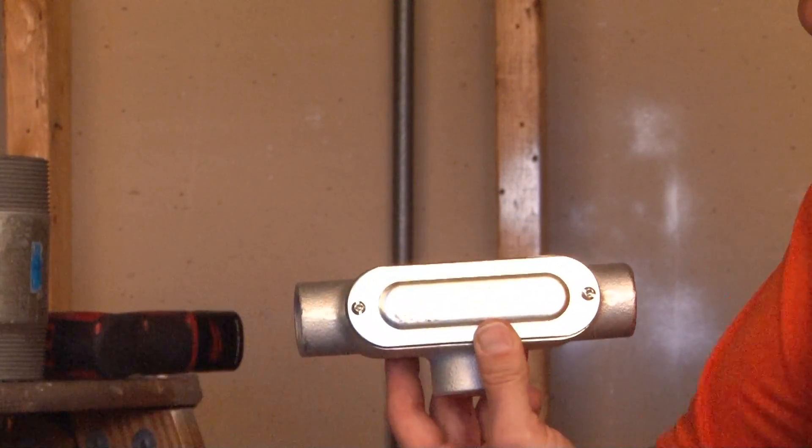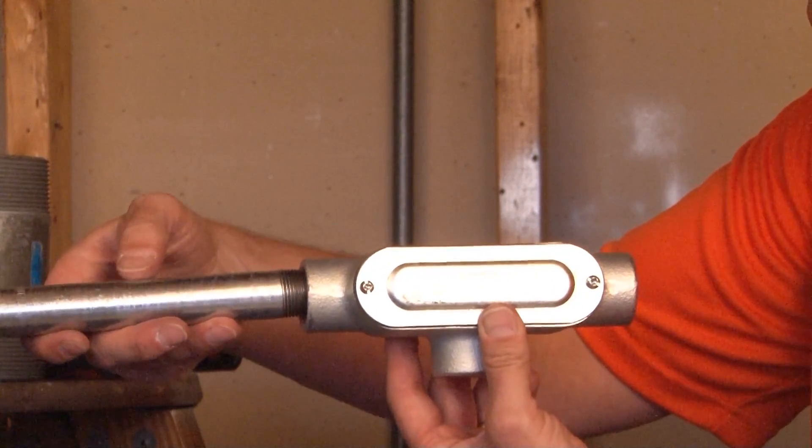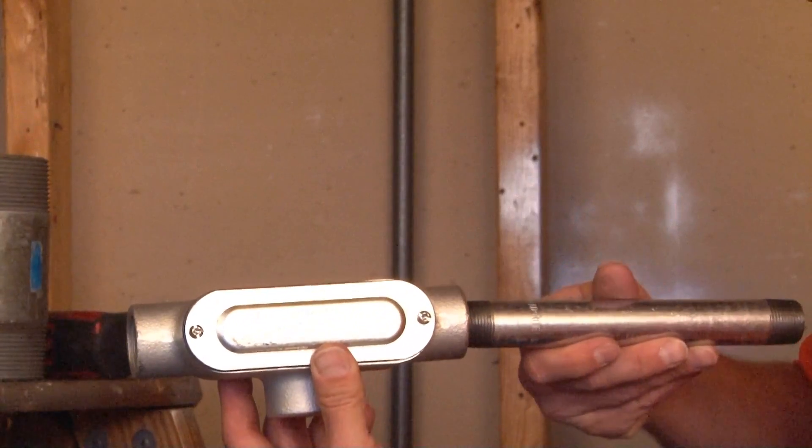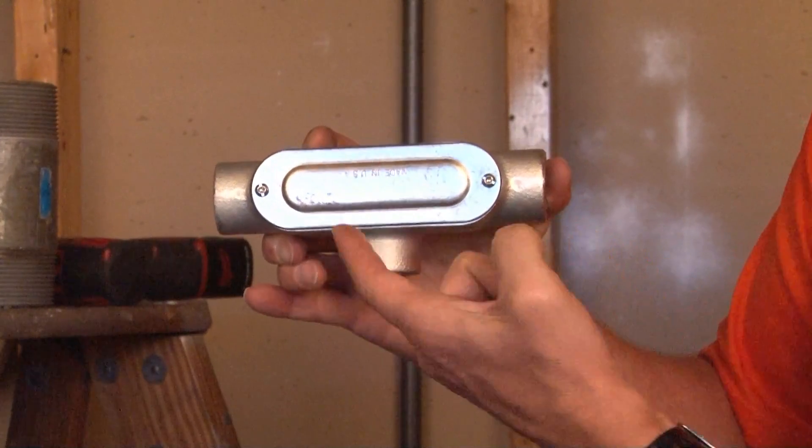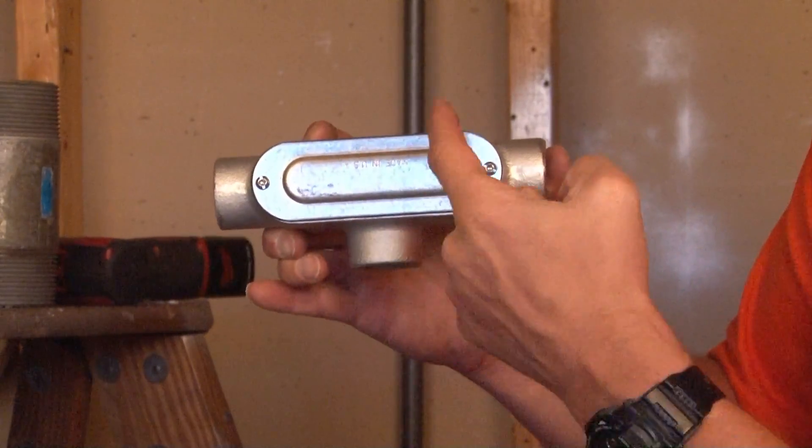To do this, you simply insert your threaded rigid conduit and screw it into the hubs on the sides. Once the conduit is installed, the steel cover can be removed and wires can be pulled left to right or up and down.